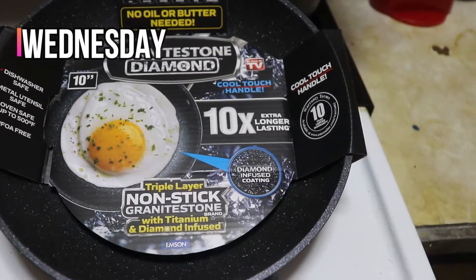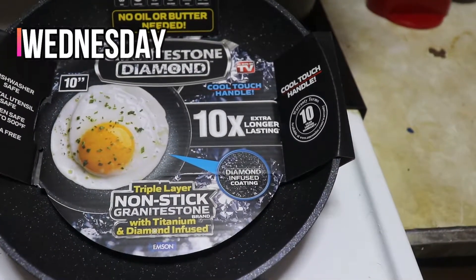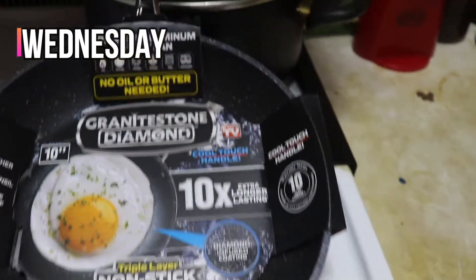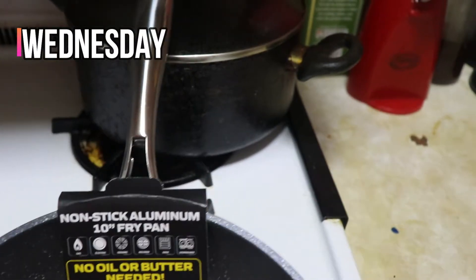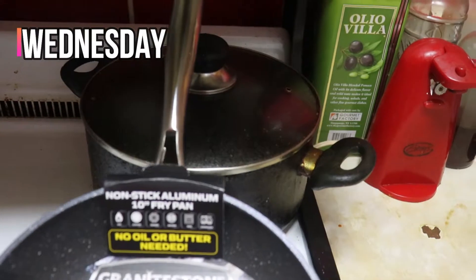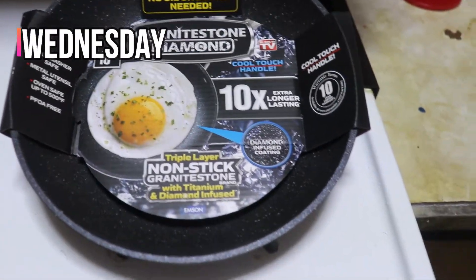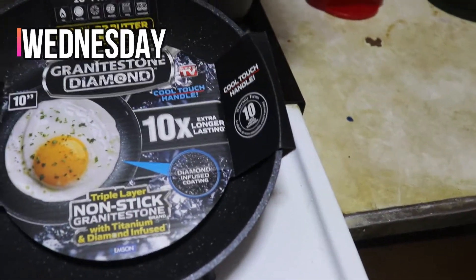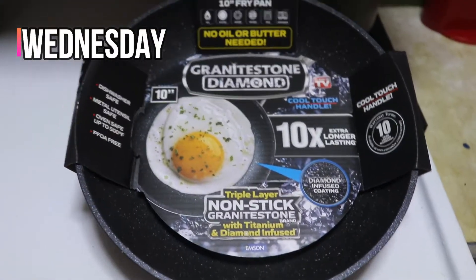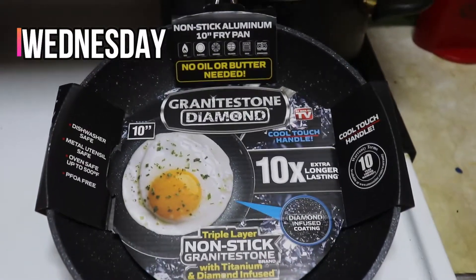Also, there are a few things I like. You can use metal utensils in it — most times when you have pots like this, you can't use metal utensils. Two, it's oven safe up to 500 degrees. It actually has a metal handle, so that's always a good thing — it makes it easier to go in the oven. And the handle stays cool, which are very big things when it comes to getting pots for the kitchen. You really want to look into things like that.